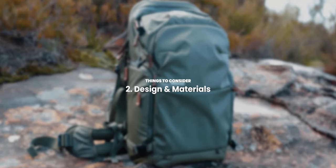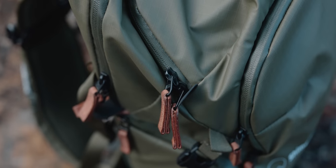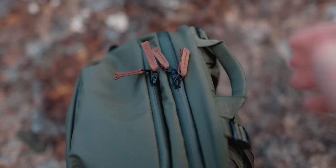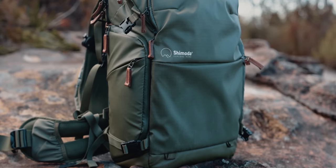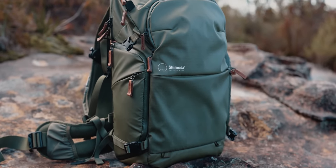Looking at the overall design and also the materials used — this bag does come in two colors: the green and also a really slick-looking black. Both colors have these brown leather pulls which give it a real premium feel, and the Shimoda branding is actually quite subtle, which is nice as well.